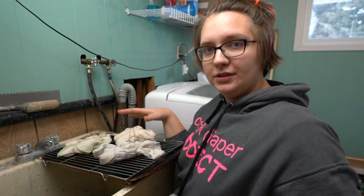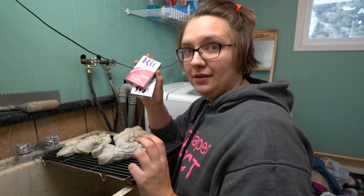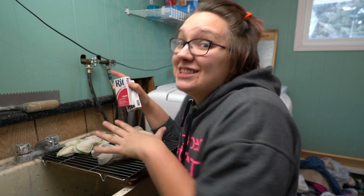We've got our prefolds and flats all folded up and we're using the all-purpose powder. What you do is cover them with snow — I just went outside and got some snow.